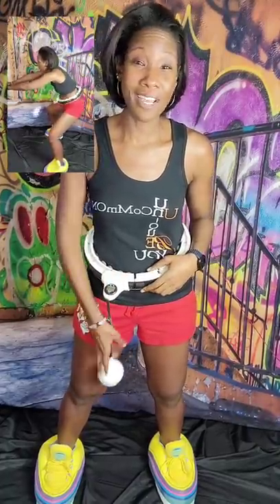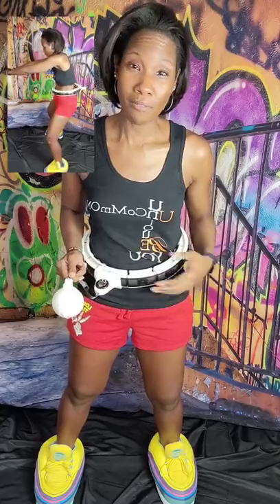I was never good at real hula hooping, so I love the concept of the smart hula hoop where the hoop never falls.